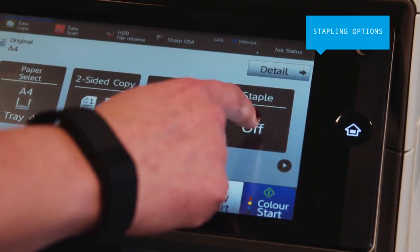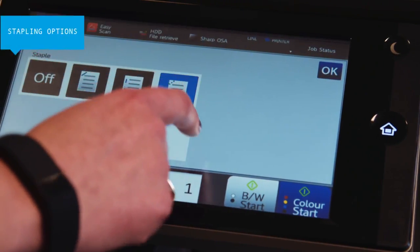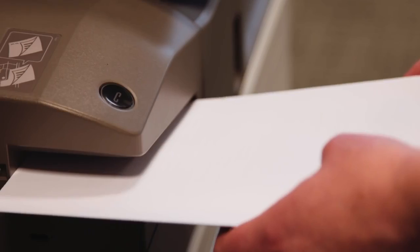Not only can you save money on consumables, but your documents take up less space and can be shredded easily. There's a manual stapler too for added convenience.